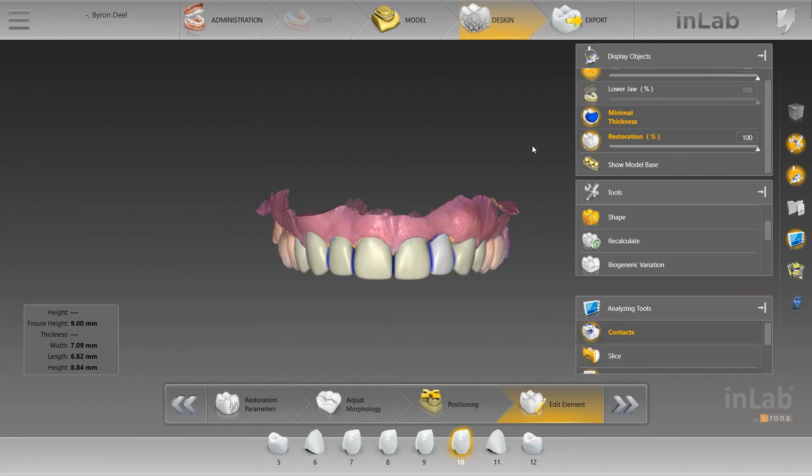So thus far, we have virtually prepped the model and positioned the crowns. Here's our proposal, and one thing I want to note is that getting a good proposal is the key to the beginning of a good design. The computer wants to give you good proposals — you just have to set it up in a way that allows it to do that. The computer has predetermined two shapes, and usually they're pretty ideal. Sometimes when things aren't done properly before the edit element phase, that's when bad proposals come into play and the computer gets confused. But these are some really nice proposals, right out of the positioning phase.